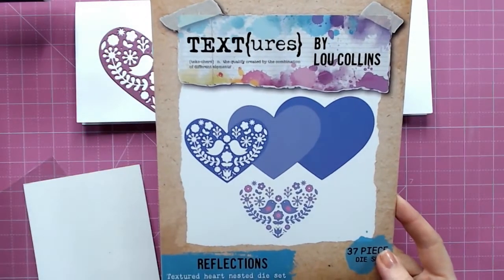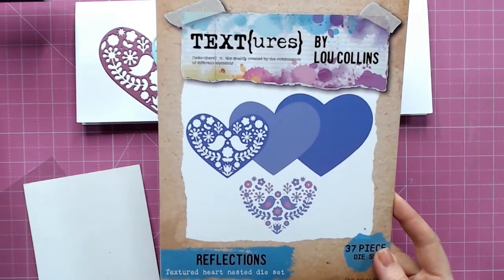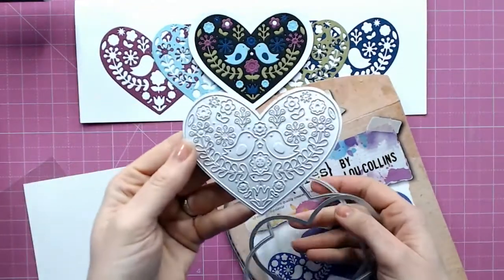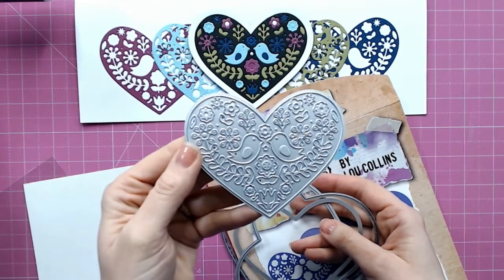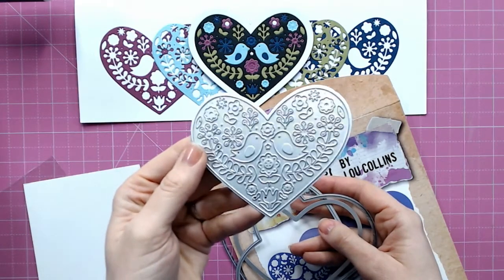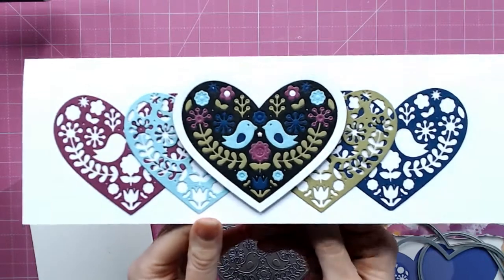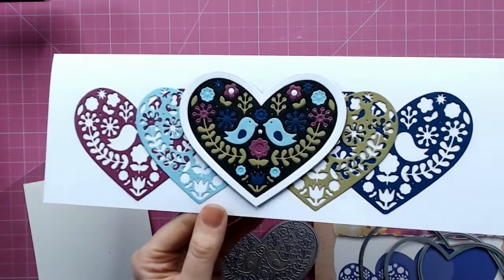Here I wanted to show you how you can use the Textures Reflections Heart Nested Die Set. Within this set we have different pieces but we essentially have one beautiful decorative die. This does remind me a little bit of folk art or some embroidered fabric, so I'm really going to work with that and use that as inspiration. This one is one of my favorites that I've made using this die set — I love the colors, and of course you can really mix up the colors for different themes.